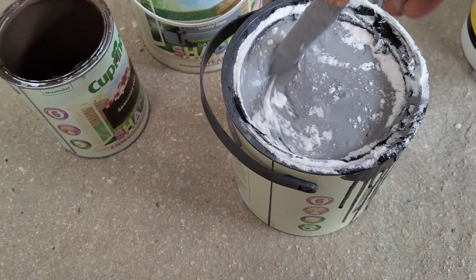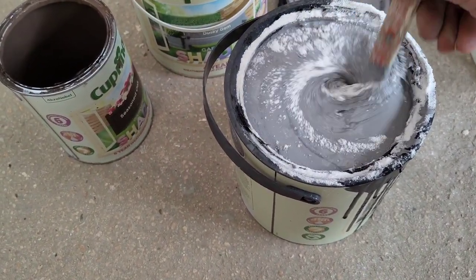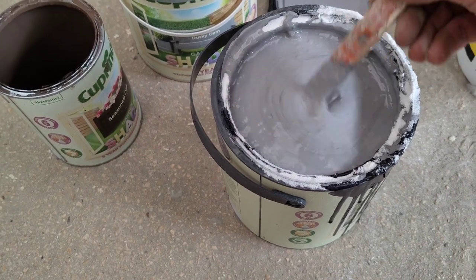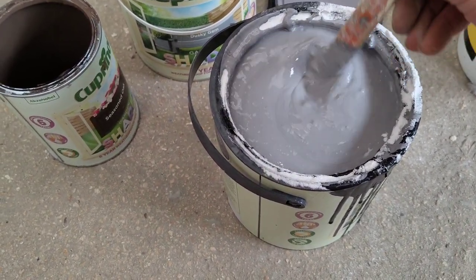You can add more or less — there really isn't much of a gauge. The more you add, the less time you're going to have to paint. The less you add, the more time you're going to have to paint. But once you've done that, slap it on.